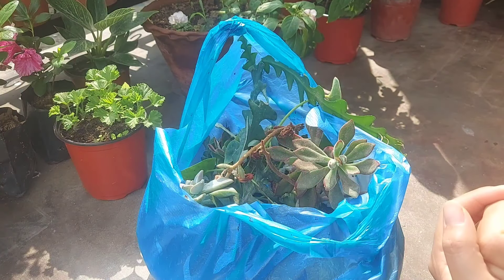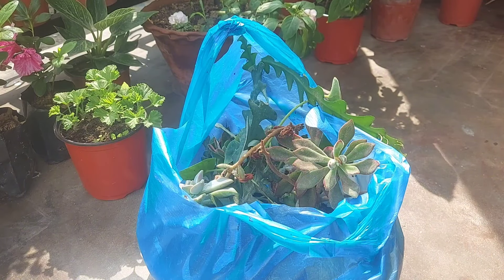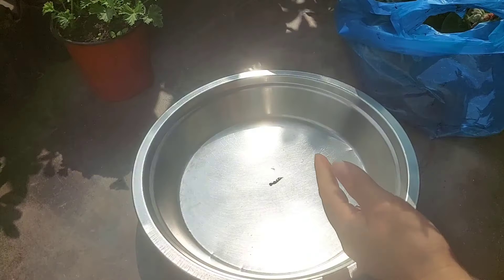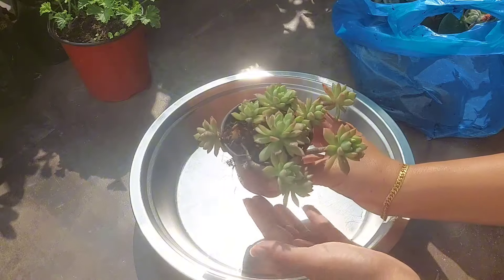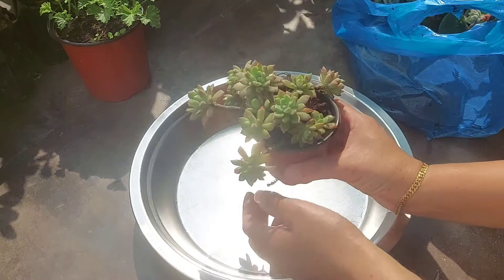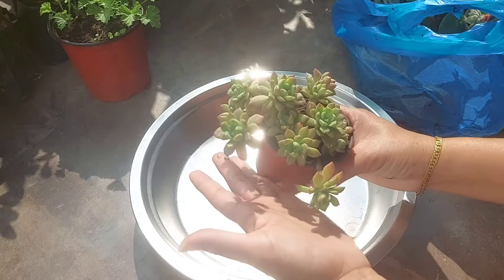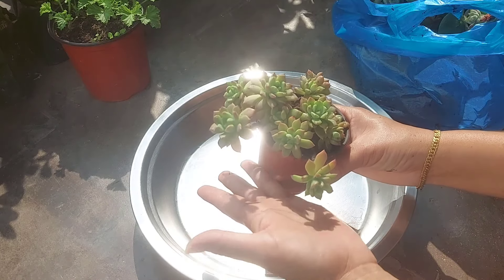I will share this with you. I just need to keep my own hand on my side. It's a very cute succulent. This can be a succulent plant.